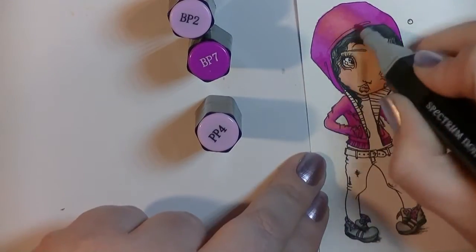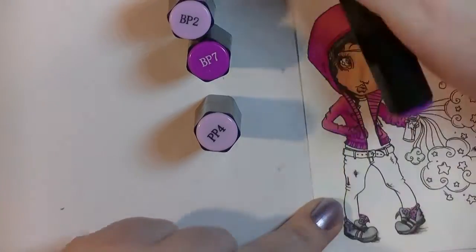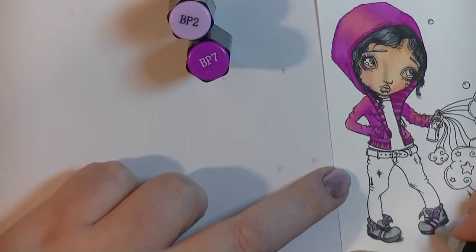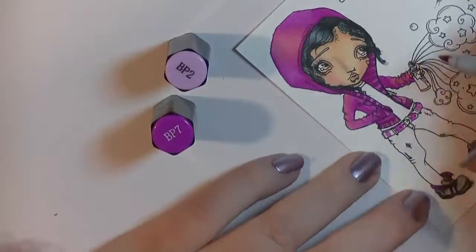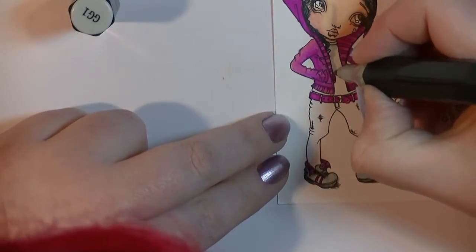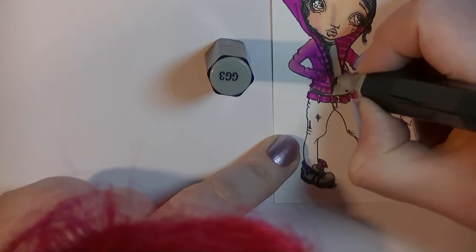I'm coloring in this jacket using these lovely pinks, using the bright pinks, just making sure I keep my light in the right place. That's something I'm still working on — my light source and getting that correct — because I think it can make a huge difference to how your image looks. I tend to not necessarily think about it, but I'm kind of happy with how this image came out because I think I did get the lighting right on this one.